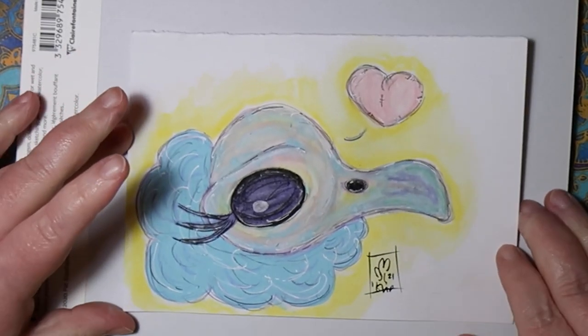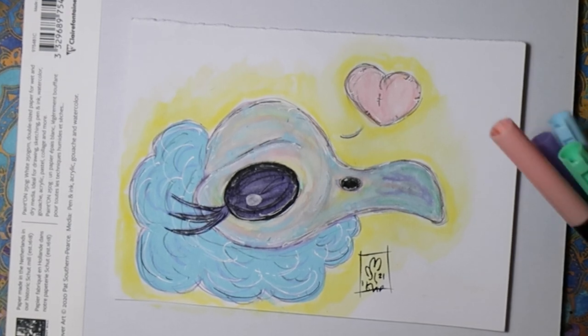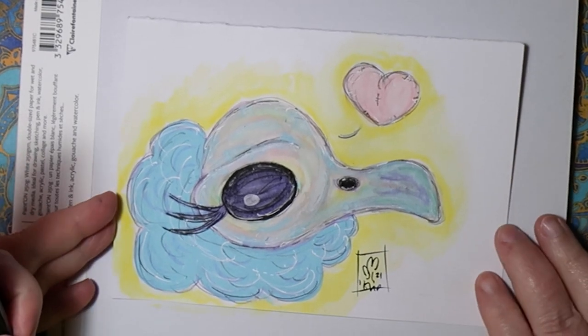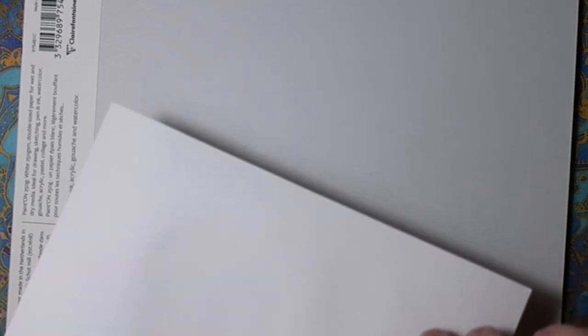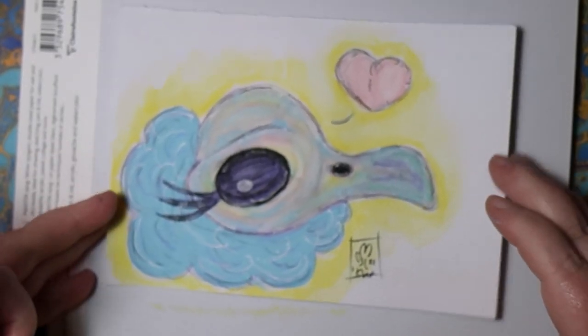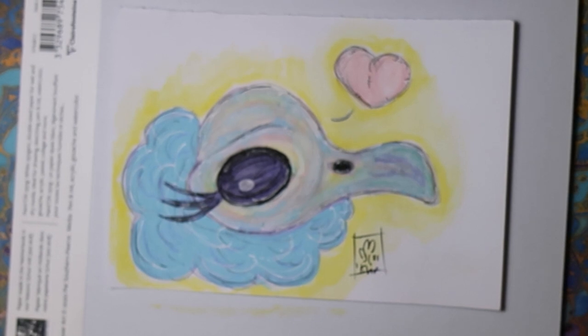Alright, here is our friend at the end. Some issues because the paper is not necessarily what I want it to be — it wears through pretty easy, it buckles. It's not meant for wet media the way I use wet media, which is fine. I'll use it for sketching or small works on paper.